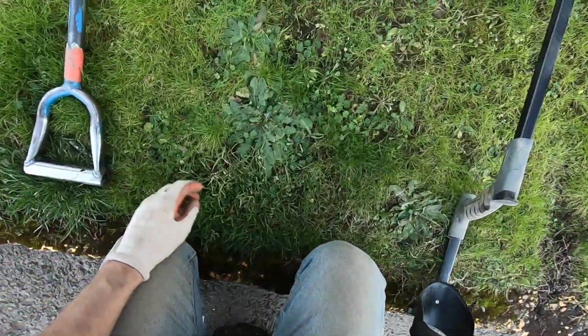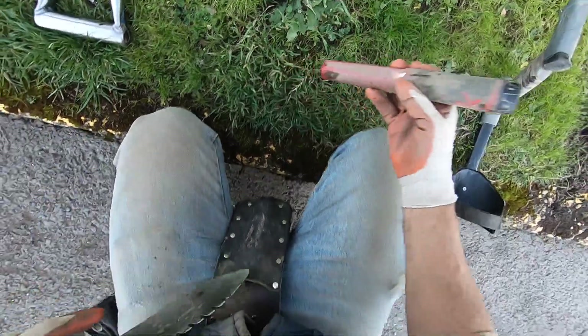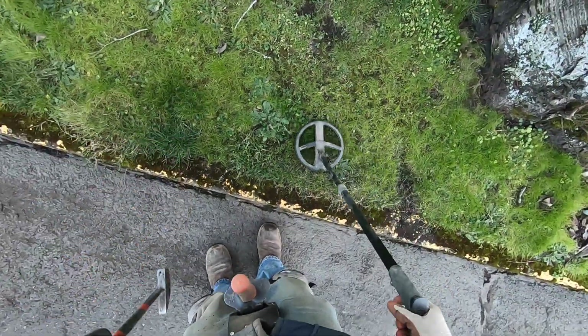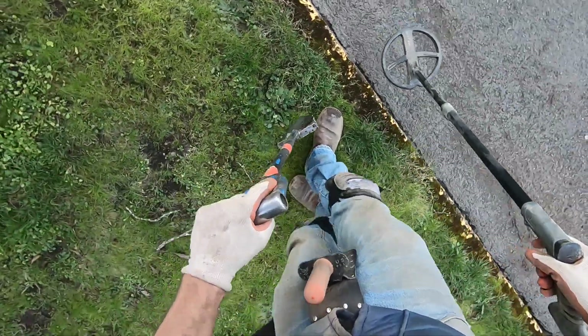Another coin right here? This one's deeper — sounded really deep. Oh, it's gravel. This gravel's horrible — horrible, horrible, horrible.